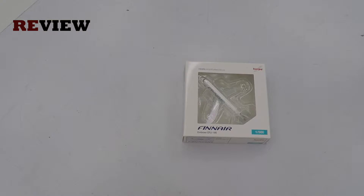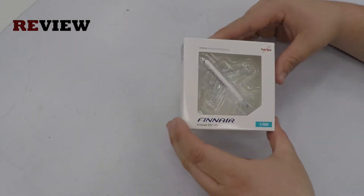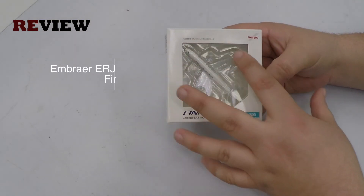Welcome to a new episode of Review. Today we're going to look at the Embraer ERJ-190 from Finnair.